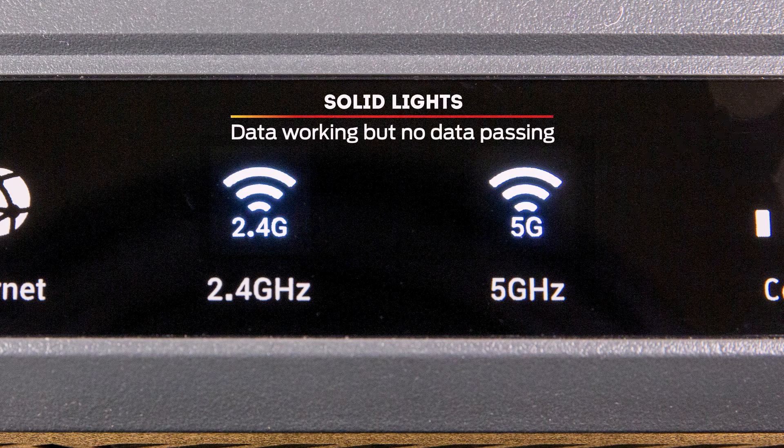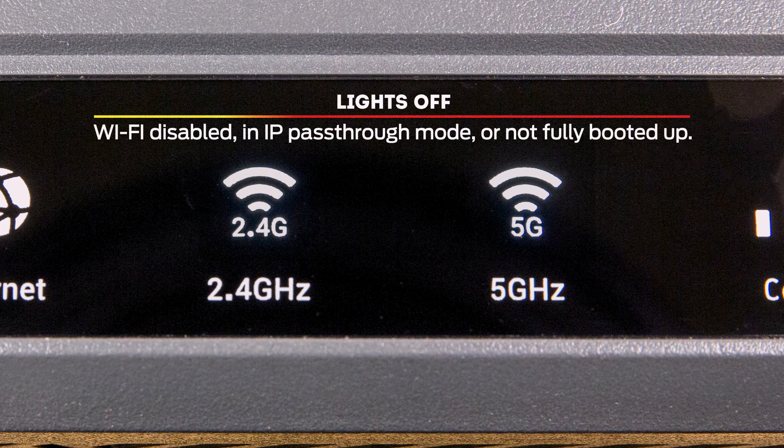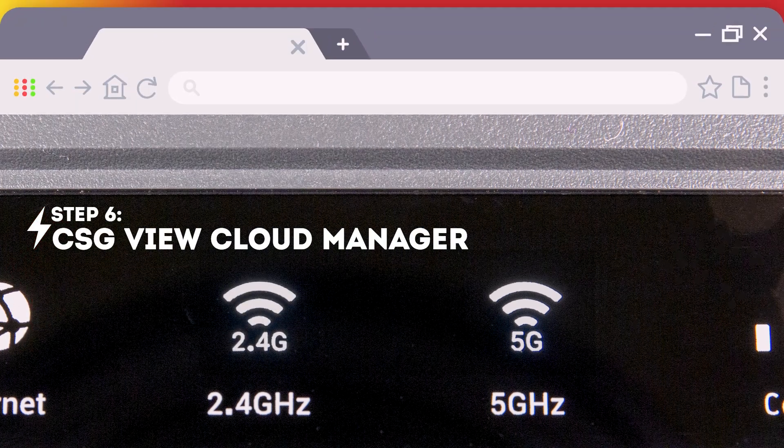If the Wi-Fi icons are lit but solid, that means data is working but no information is currently passing through. If the icons are off, that means either Wi-Fi is disabled, the device is in IP pass-through mode, or it is not fully booted.